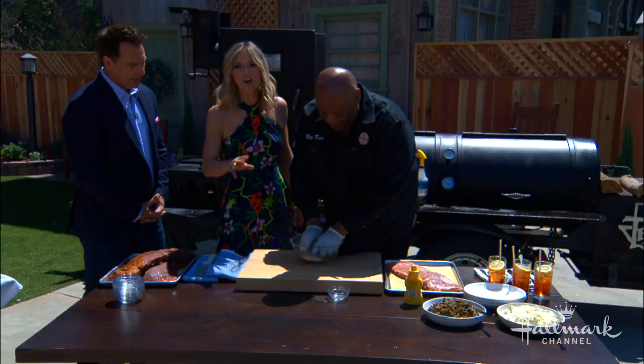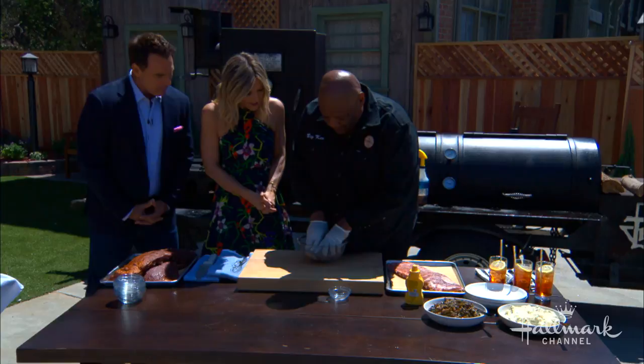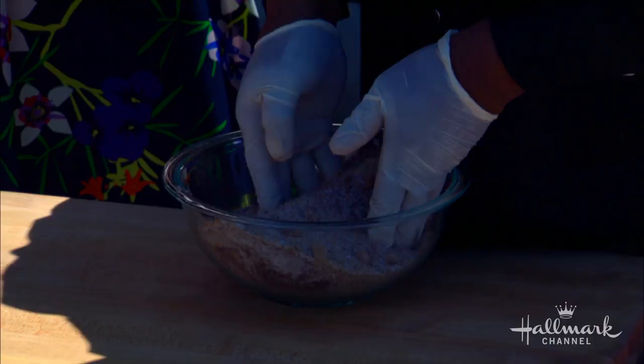You mix it all together, then you cover your ribs really well. You want to coat the ribs and make a crust on it. We double up on it. You can go heavy because the two types of sugar balance out the salt. You don't want anything too salty.